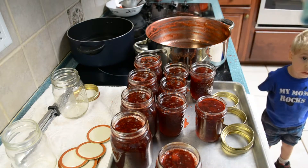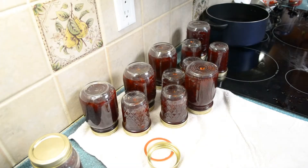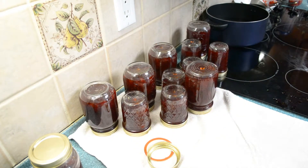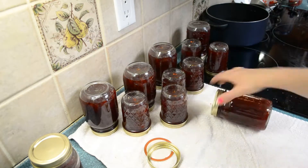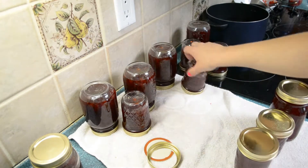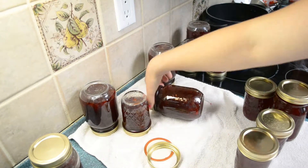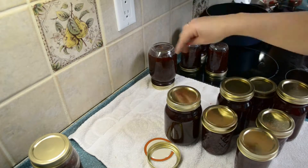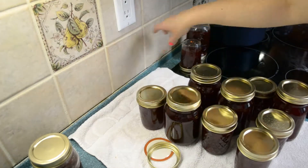Now we'll be back to show you the next step. So now I've had these sitting upside down for a few minutes. All I did was wipe the rim, put the lid on, flip it upside down. It's still really hot, but after sitting like that for a few minutes — the quick-set method — I'm just going to flip them back over. There's still jam on the outside of these jars; I didn't take time to wipe them down yet because the priority is just getting it to set. You can always clean the jars later.